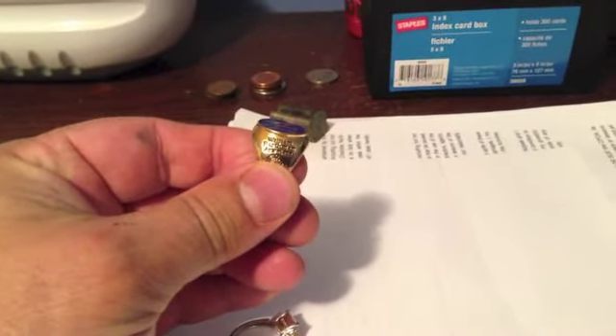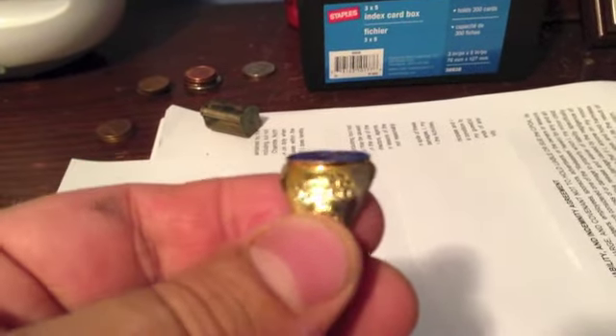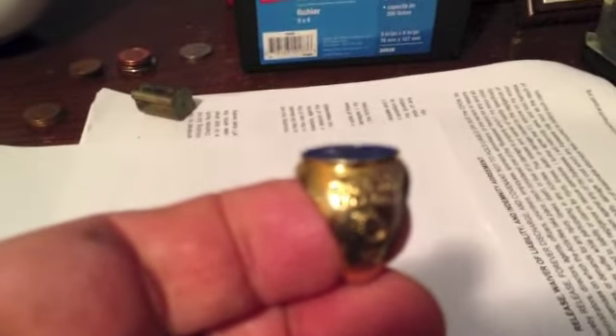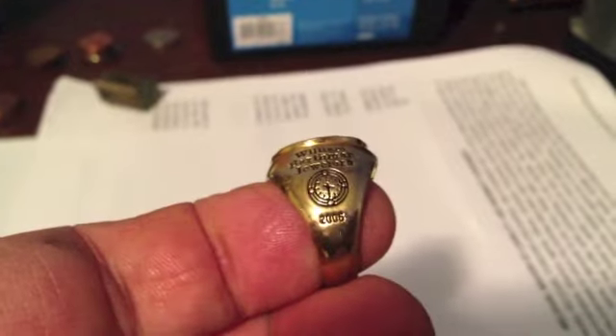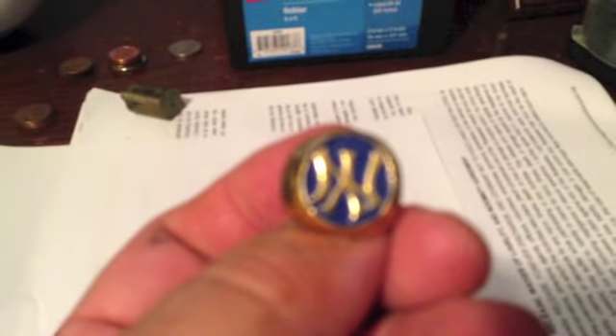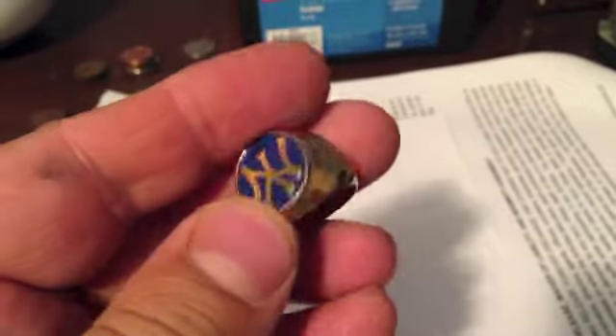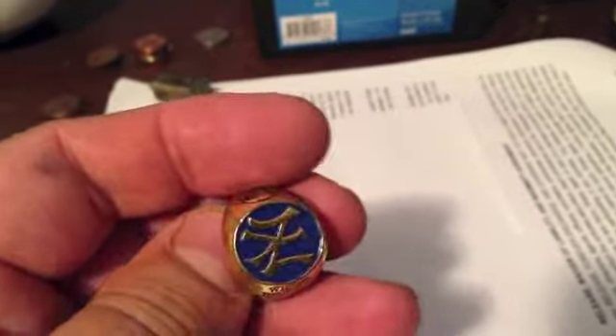And then this is the New York Yankees ring. It says William Bartman Jewelers, 2006. It's got the Yankees logo on the other side, and it's also fake. Not sure of the count, but I'll let you know in a minute.